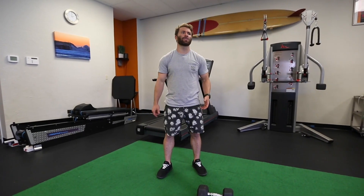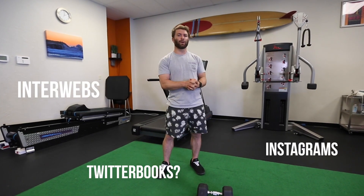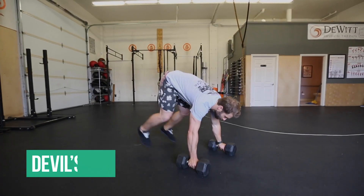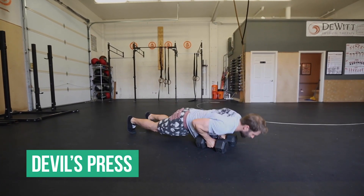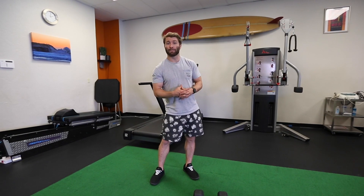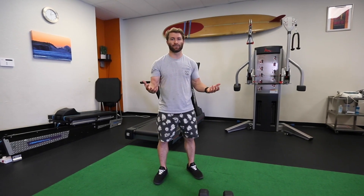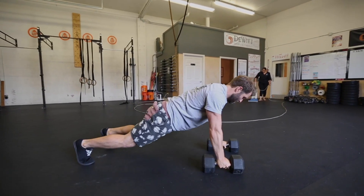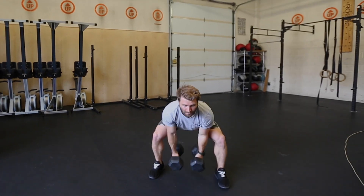This movement is called the Devil's Press. It's all the rage right now on the internet. What it basically is is a really long range of motion — you're moving through a lot of space, you can move a decently heavy load, and you can actually move it pretty quickly. That combination means it's going to require a lot from the body, pack a punch, and you'll be breathing hard and sore the days after. Anytime you're moving through space, keep your back nice and flat, drive through the middle of the foot, and keep the knees tracking out over the toes.